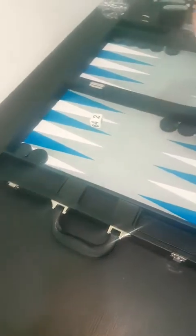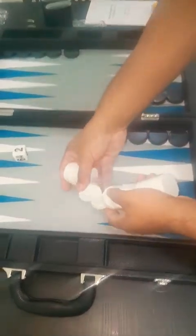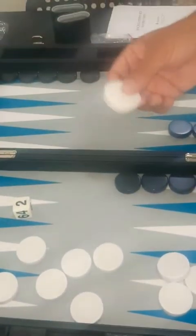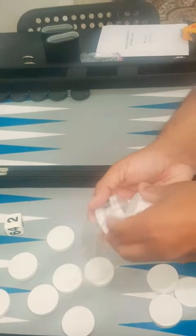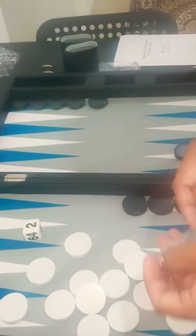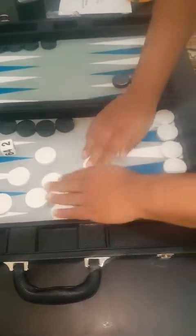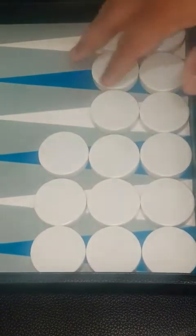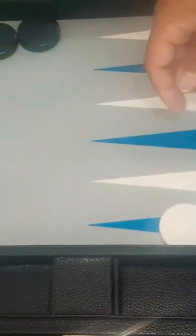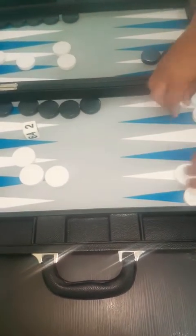Now let's unpack the white checkers. Same as the black checkers — good feel to it, sturdy, nice weight. Let's check the white checkers too, to see if they fit firmly. Perfect job — you can see they're holding firm, not much gaps, and they're smoothly sliding across the surface. That's a superb job.